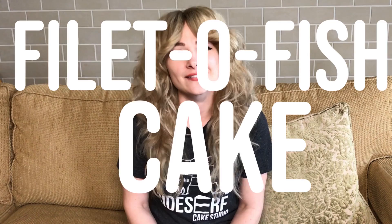Natalie Sidesurf here of Sidesurf Cake Studio, and I'm going to show you how I made a Filet-O-Fish cake. As with all of my food cakes, I want this to look as realistic as possible. So I actually went out and bought a Filet-O-Fish sandwich and used that as a reference. I like the imperfections — the bun has a few little dents and the cheese is kind of slightly off-center. I think that's what makes it look as realistic as possible.